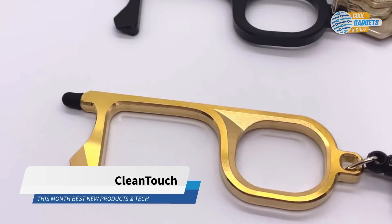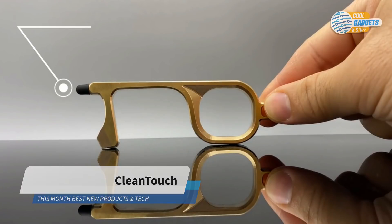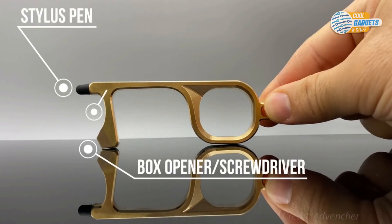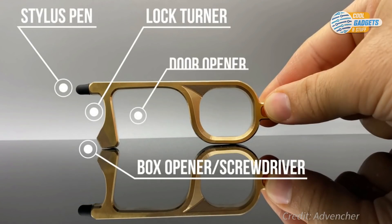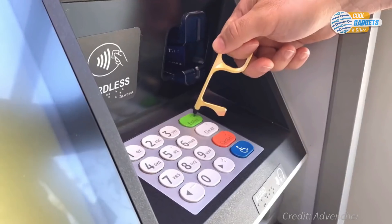Clean Touch is a useful everyday carry gadget designed to help people limit their exposure to dangerous germs during everyday activities in public, like opening doors or touching buttons and screens. It minimizes the point of contact and keeps your hands clean.